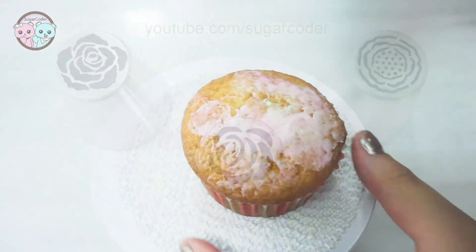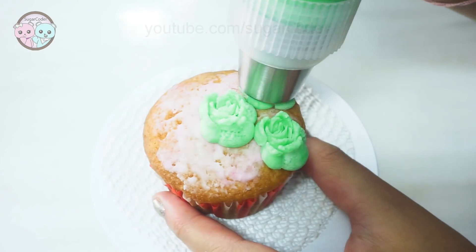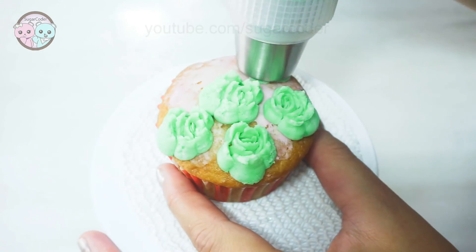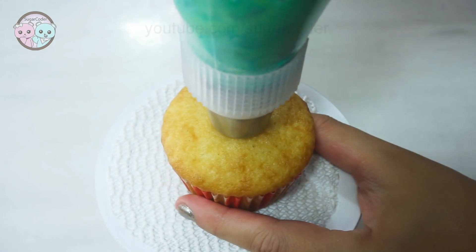Hello world, this is Sugarcooter. This is day 9 of the 12 Days of Christmas Russian Piping Tips video series. In this video, I am going to show you 3 tips that resemble a bit like succulent flowers.